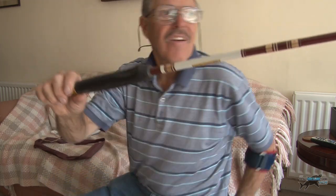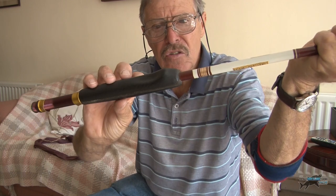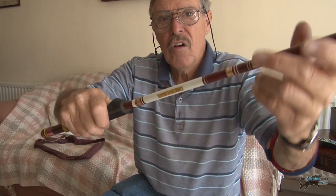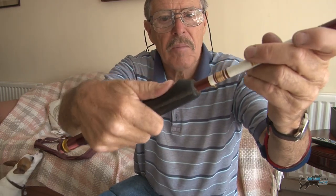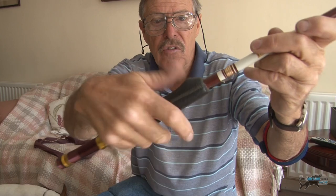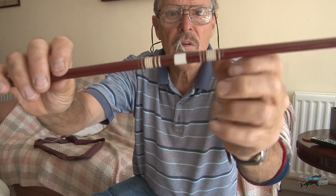I wonder if that depression there - I've never seen this before - this looks like it's hand-stitched leather in there. Whether that's in line with the rings when you were casting. I don't fish like that. Is it for putting your finger against the back of it? Or your thumb? There's a depression in there - can you see that? So when you're casting, it stops you going back with your back cast too far. Like a thumb stop, or a forefinger. Got some nice gold intermediate windings there.